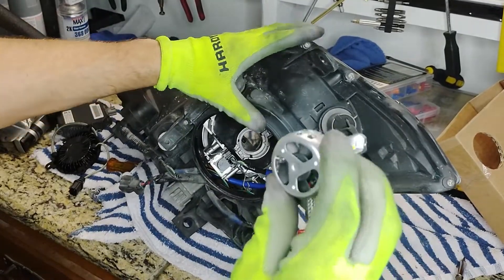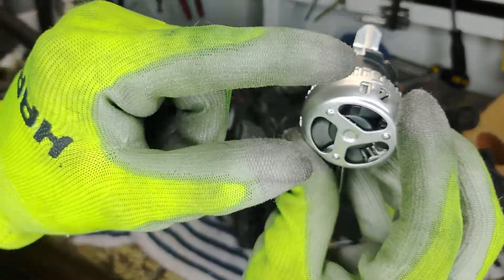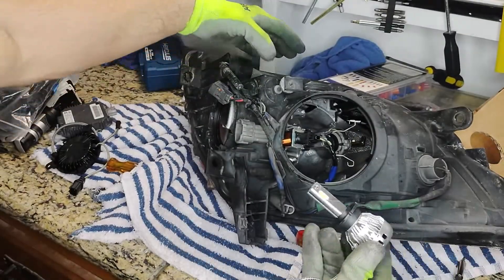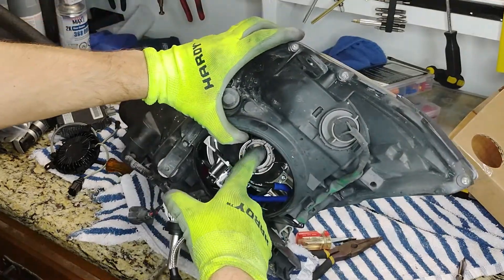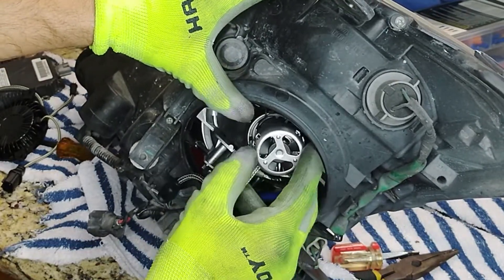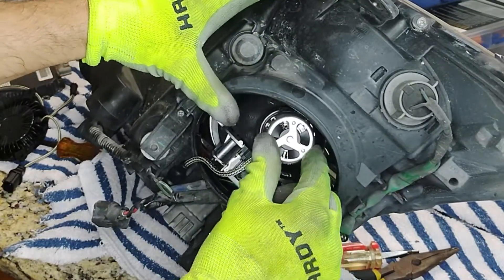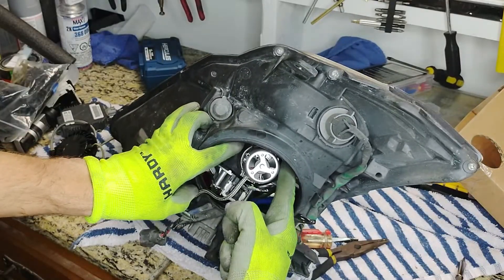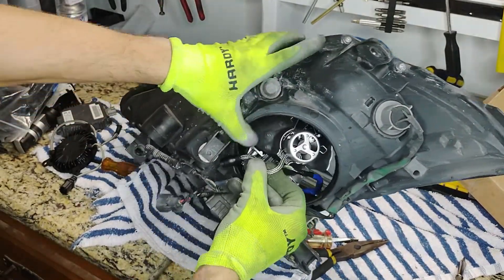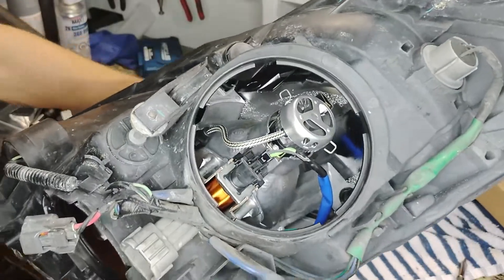This LED is just like the OEM bulb in that it has these guides. You've got this notch, which is your 12 o'clock position, and inside the housing you have this notch right here — you're going to line it up with that and use that as a guide. You're just going to push the wire pin clamps back into their upright position, and then we're going to feed this harness through and catch it on the other side with the plug.